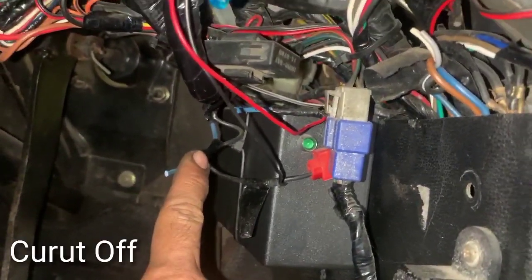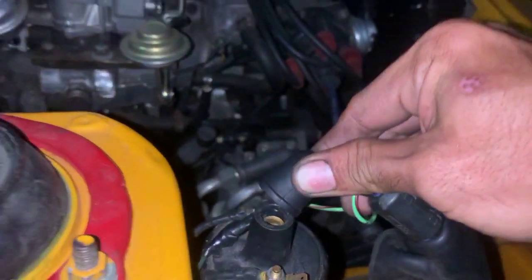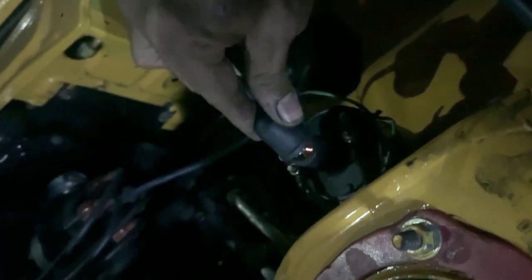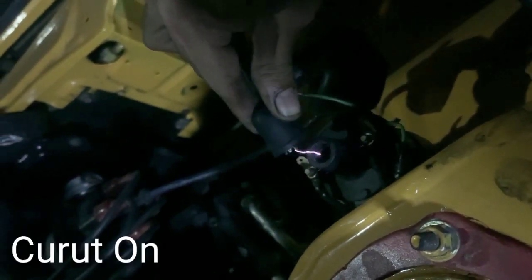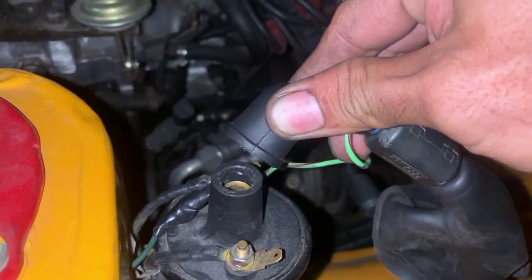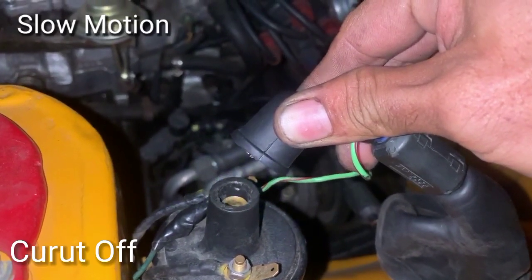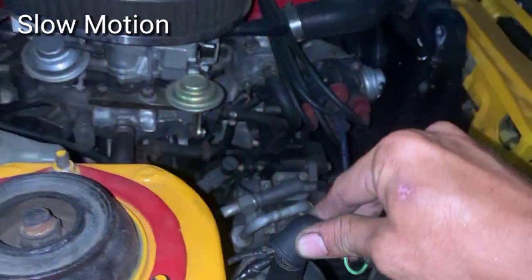Cara kerja Curut itu seperti teknologi EDSI di teknologi Honda — dia dua kali tembak. Setelah proses coil memberi api ke busi, si Curut menambahkan. Kenapa begitu? Karena bensin pada umumnya 50% itu cuma jadi kerak yang numpuk di piston, yang menyebabkan ngelitik, tarikan berdarah, dan boros bensin. Kerak itu daripada mubazir, ditembak lagi biar jadi power. Intinya kurang lebih begitu.